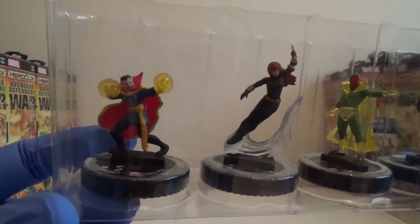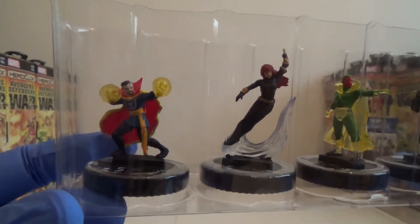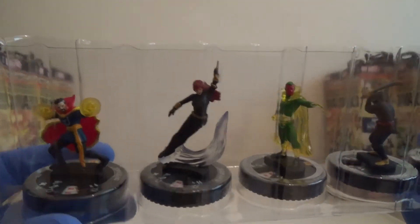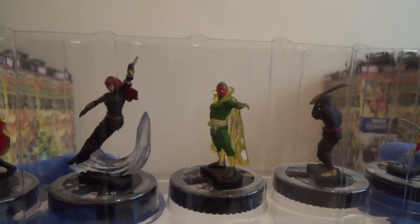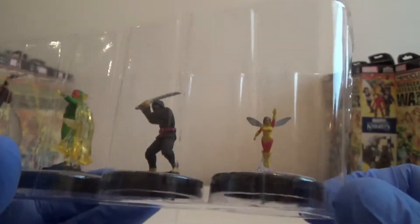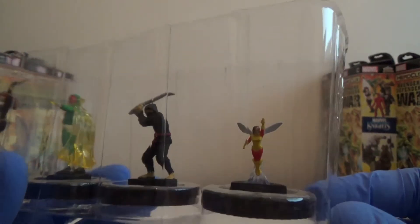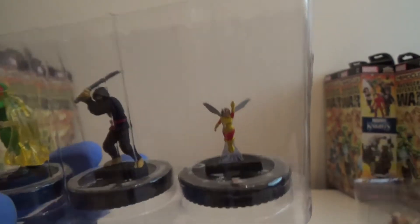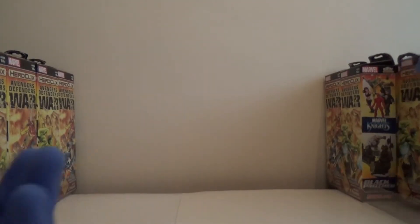We've got a Rare Doctor Strange this time, slightly different sculpt to the other one. We have got a Black Widow who looks like she's sort of swinging into action. We've got Vision. We've got a Hand Ninja, just a nice little generic. And we've got a Wasp — actually it's different to the other Wasp. So this is the Common Wasp and the Uncommon Wasp has a slightly different paint job. I presume it's the different costumes from throughout the comics — one will be the more modern one and one will be the old one.